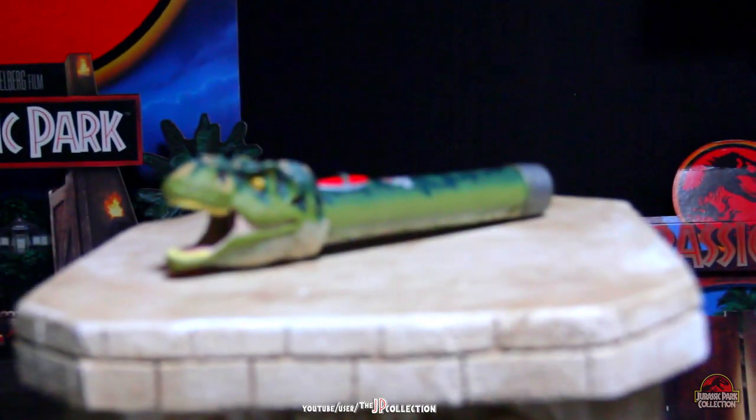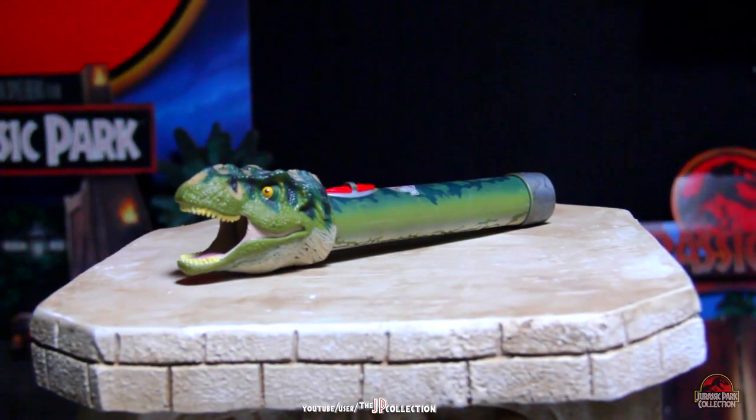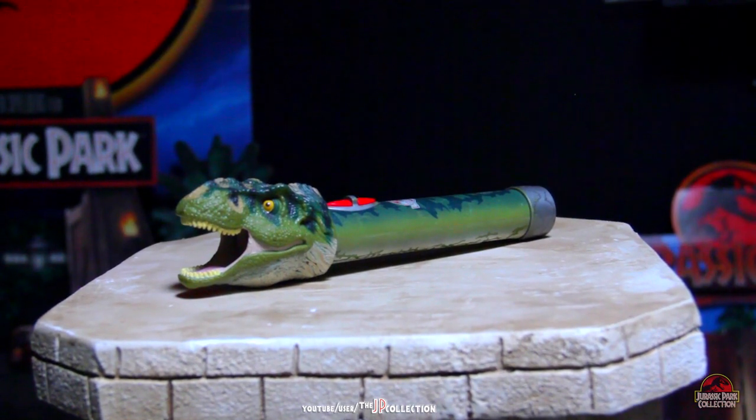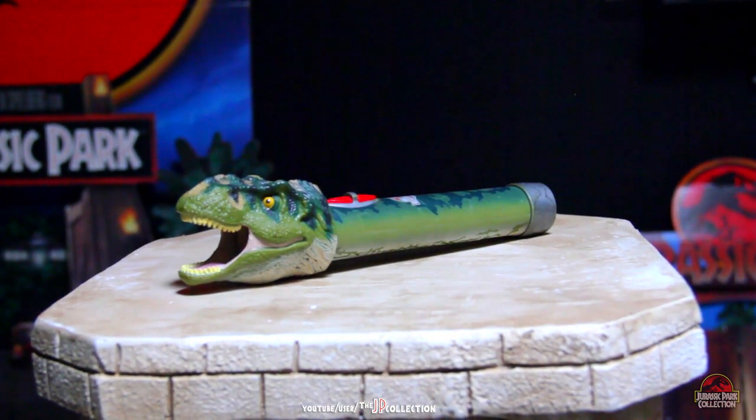Hello and welcome to Jurassic Park The Collection. Today we'll be reviewing one of the very few items I possess from Jurassic Park 3.